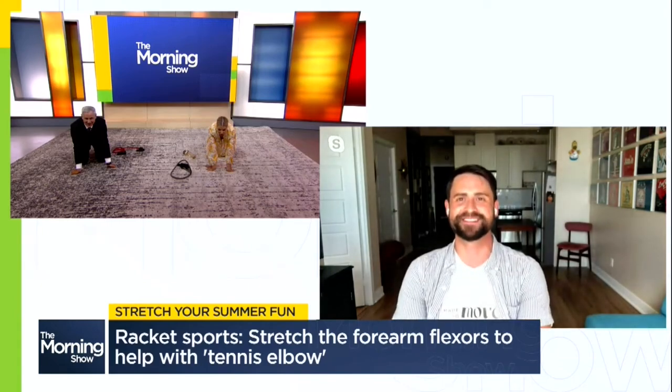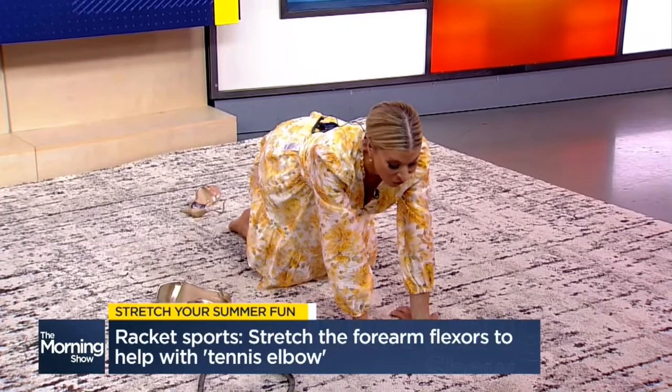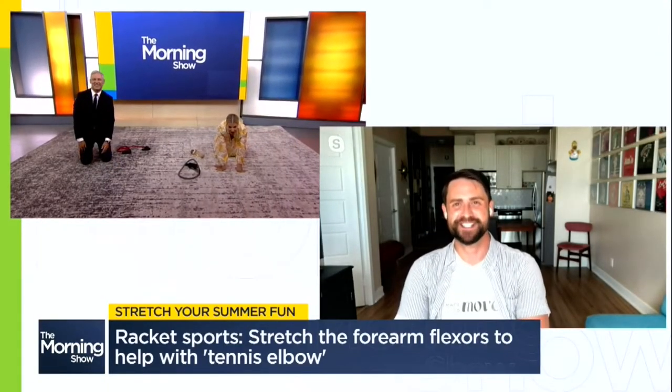Those are so good, this is all good. That quad — we've got to go back to that quad, Jeff. We've got to work on that one. Stephen, thank you. No problem, thank you.